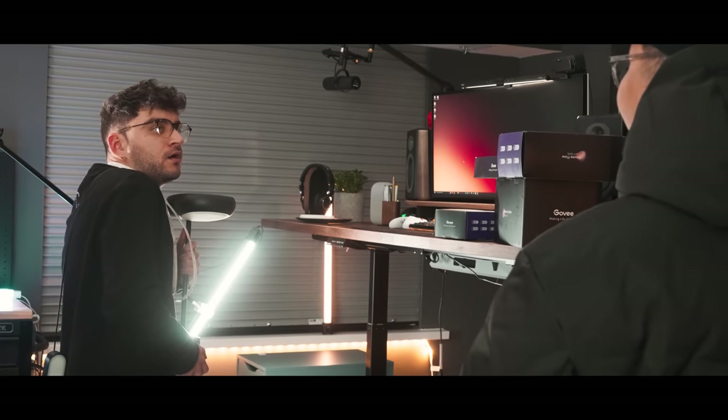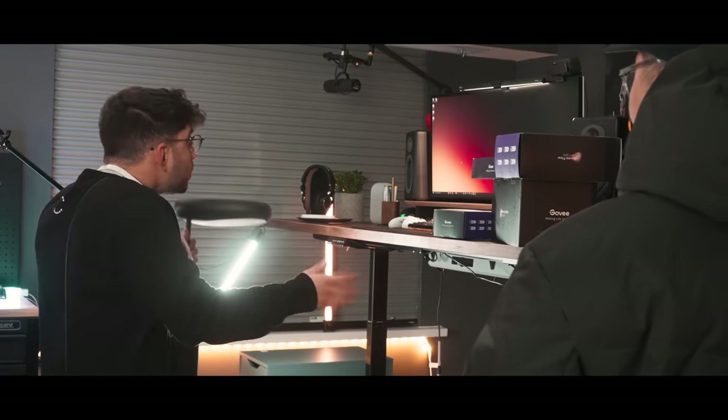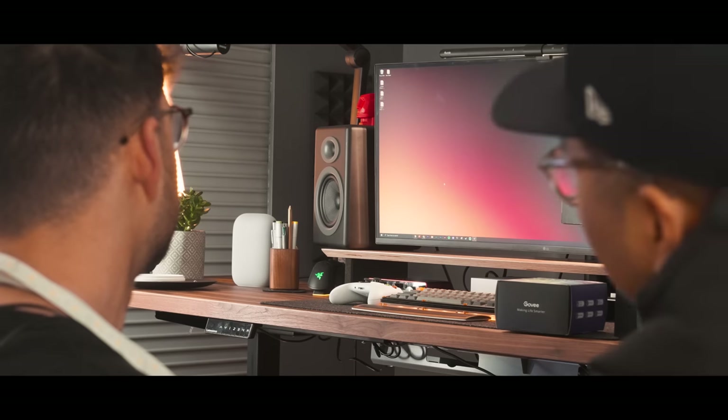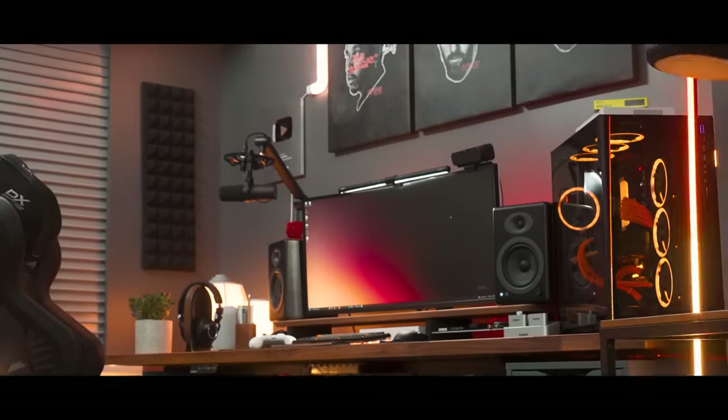Are you kidding me? You know how long it took to set these lights up? They were on sale, and people want to see a video like this. This better be real. Google, turn lights on. Goal!